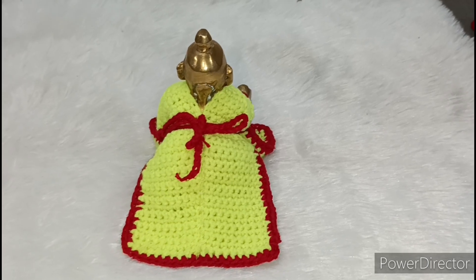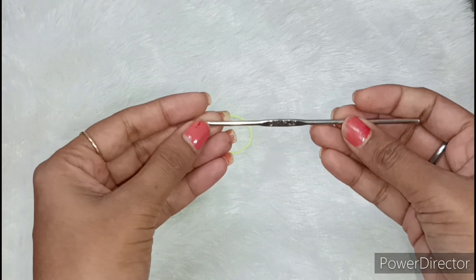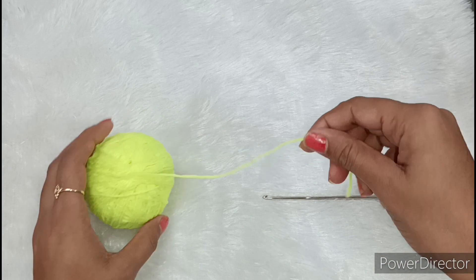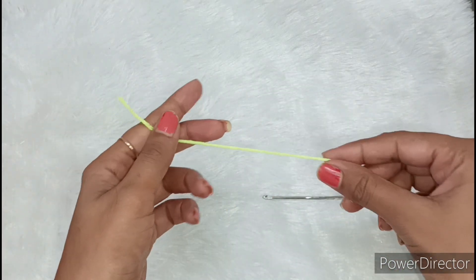I have taken a neon green color, and with this I have taken a number 10 needle. This is the size for a single Kanha Ji dress. If you want to use a double size, you can double the size of Kanha Ji's dress.